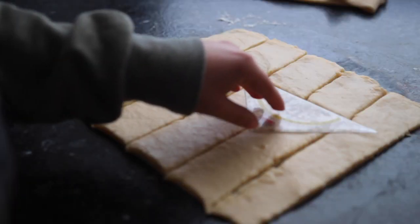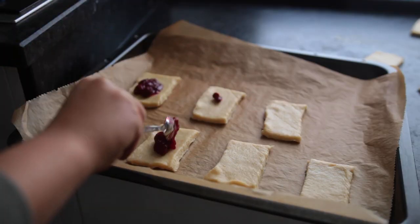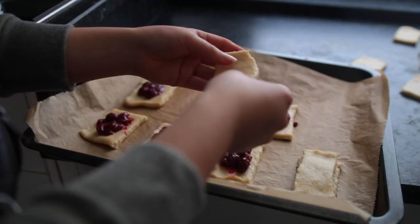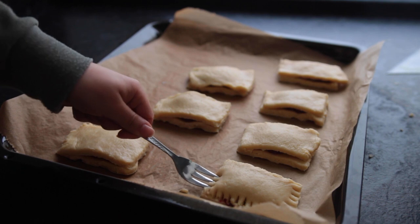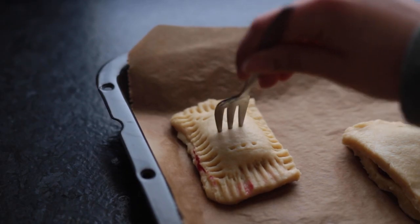Make sure you have an even number of rectangles and lay out half of them on a baking sheet lined with parchment paper. Less is more when it comes to adding the filling — about a teaspoon per tart should suffice. Top each one with a second rectangular piece, then press down the sides using a fork to create the typical pop-tart look. Don't forget to add the little holes as well.